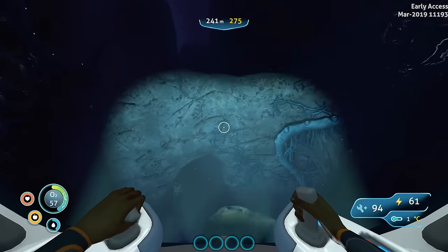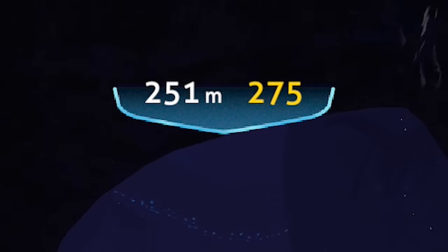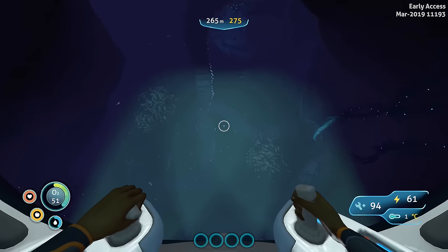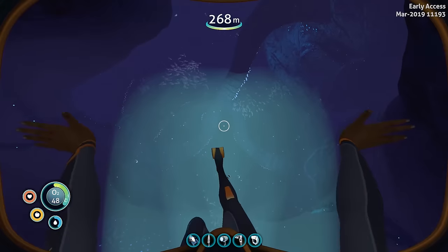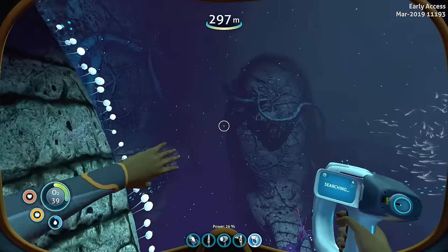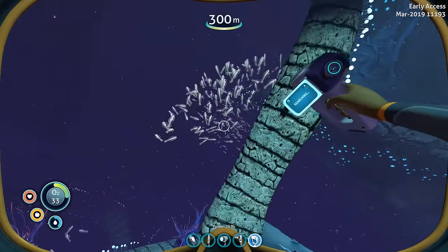My Sea Truck can only go down to 275 meters and we're getting really deep right now — slowly approaching that 275 meter limit. I need to take it careful or else my Sea Truck will start taking crush damage. But down here is the brand new Deep Twisty Bridges biome, and there is a new hostile creature inside here as well.